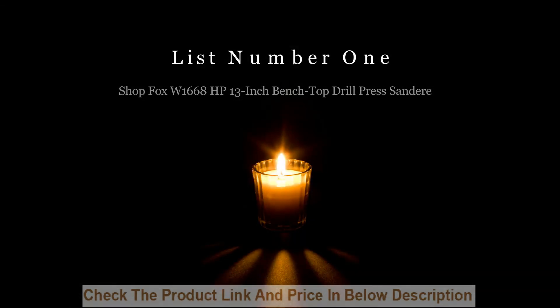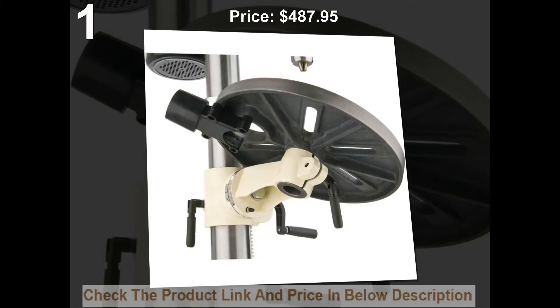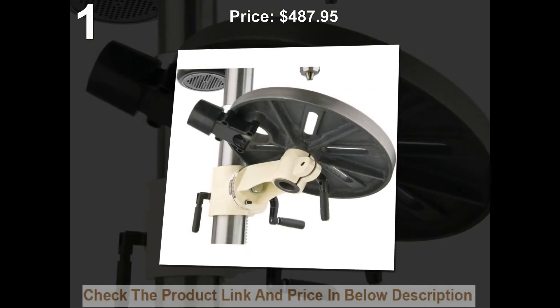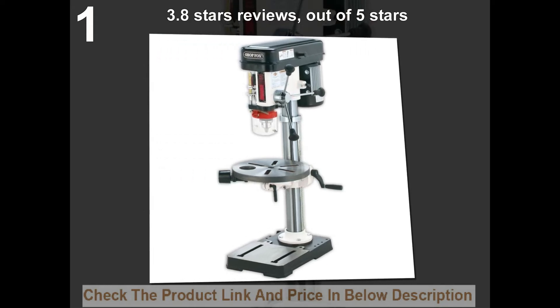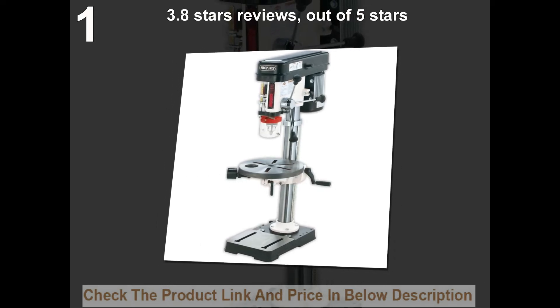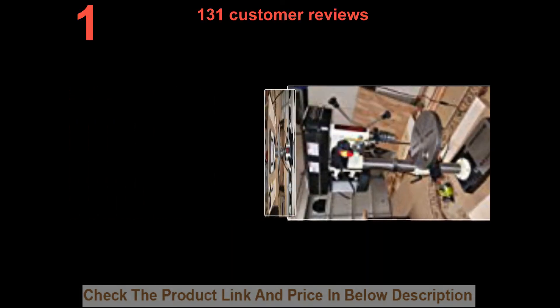List number 1. Shop Fox W1668 HP 13-inch Benchtop Drill Press Sander. Price: $487.95. 3.8 stars out of 5 stars. 131 customer reviews.